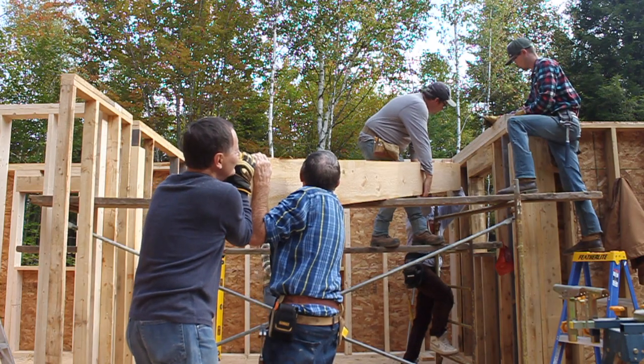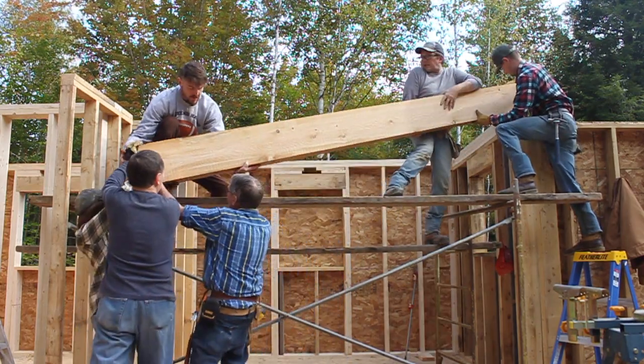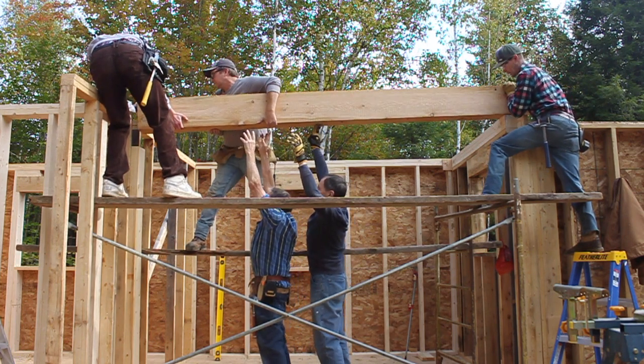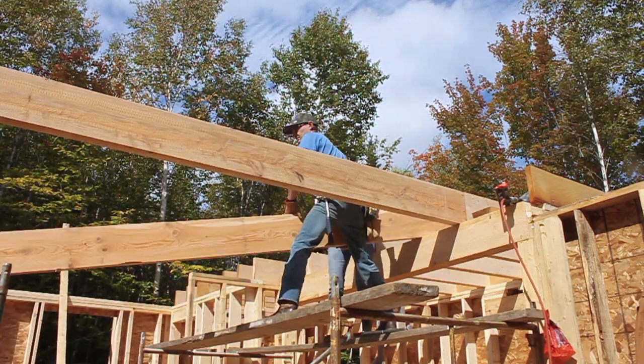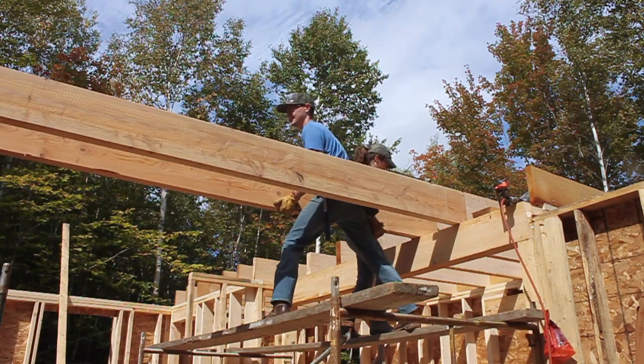After the downstairs walls were all framed up, stood up, and squared, we had to put the beams on for the second story. Part of the loft is exposed, so we used the beautiful hemlock wood from my uncle's sawmill. They were extremely heavy beams, so Eric's father and his brother came to help me, my dad, and grandfather put them up. We placed the exposed beams where they'd be visible, then added regular 2x10s for the floor joists in the ceiling of the back section, giving us the second story floor structure.